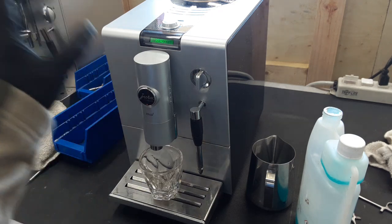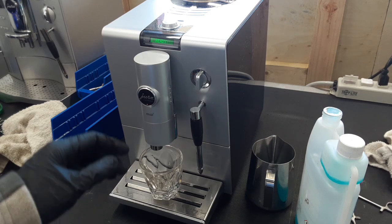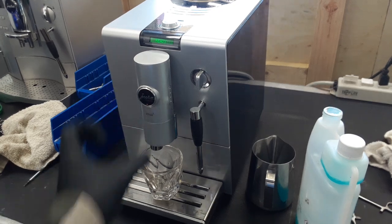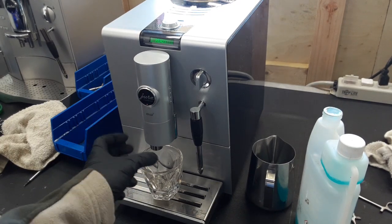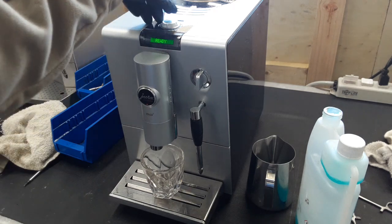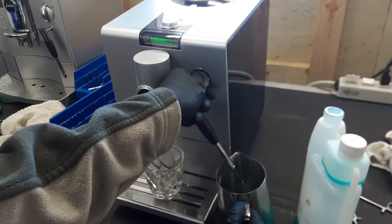We also descaled the machine two times. I tried doing cleaning cycles but it was really, really clogged, so we ended up dismantling the entire spout off of the machine and unclogging it by hand, which took quite a bit of work.